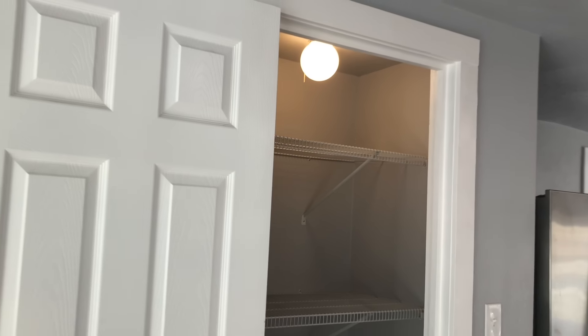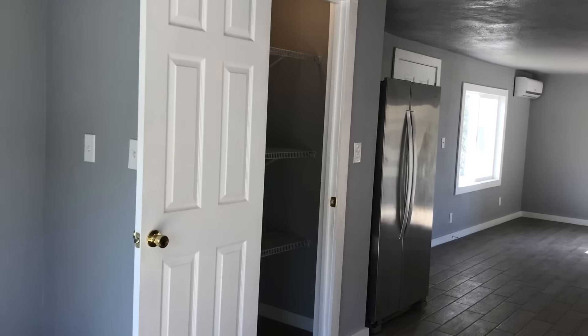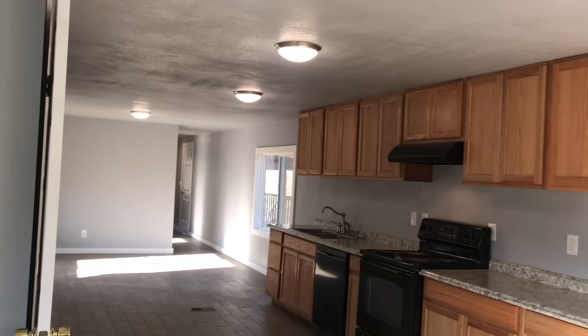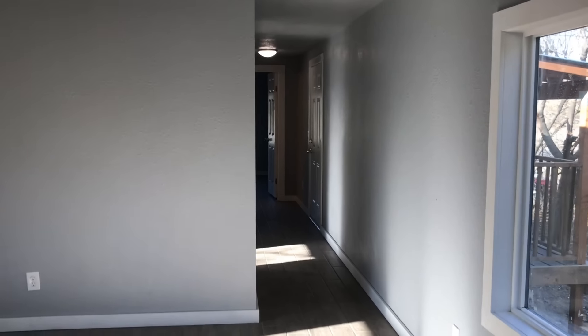Again, I did the tile throughout. All the drywall and insulation is new. Lights are all new.